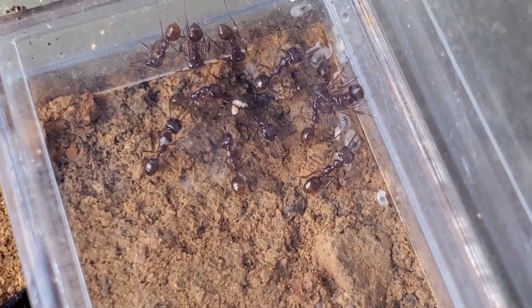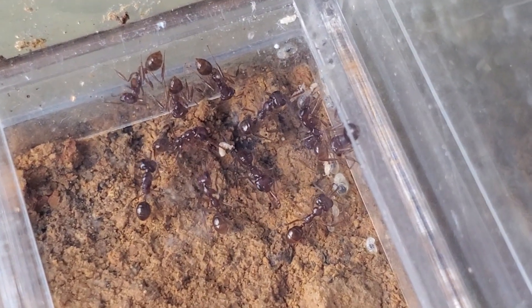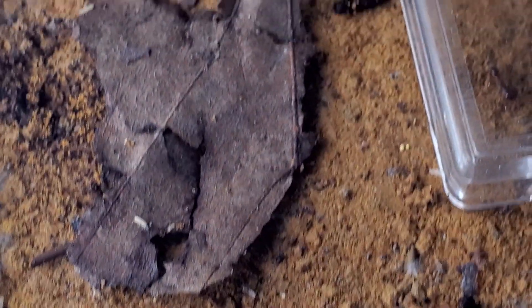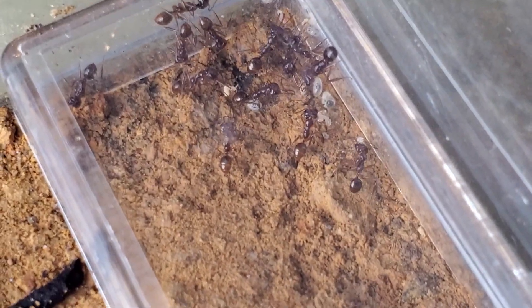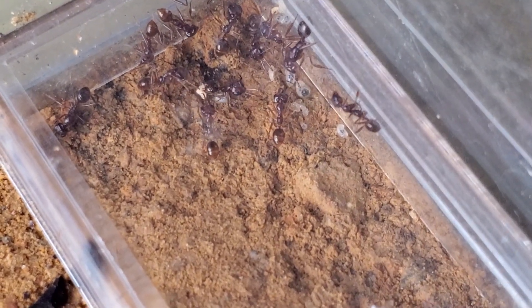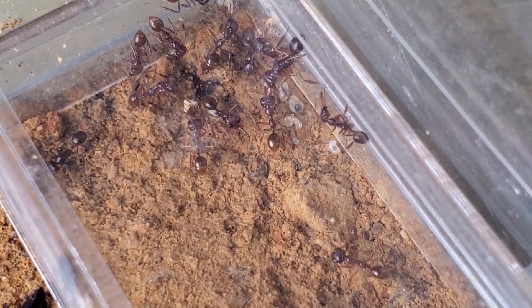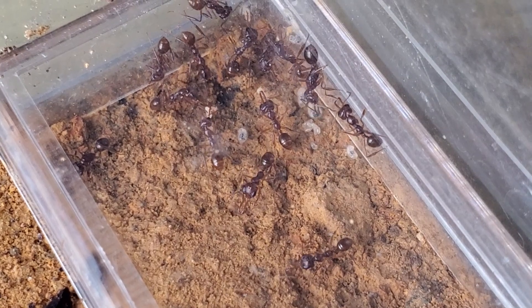My colony originally came already with these two queens and I think around 20 workers. I'm not sure exactly how many I have here now — 1, 2, 3... 14, because one is hidden under the lid. So I had some casualties, especially during the beginning during the acclimation stage. They came without any brood and since then they have been laying quite consistently. The feeding schedule: I've always tried to give them honey water every two days, and springtails alternately also every two days.